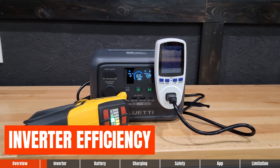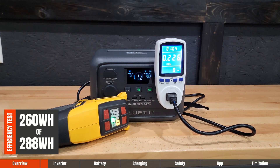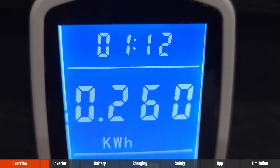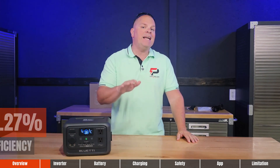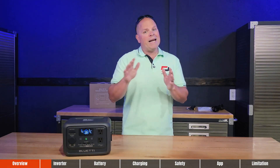I want to talk about the inverter efficiency. During testing, I was able to squeeze out 260 watt-hours of the rated 288 watt-hours of capacity, giving us an estimated inverter efficiency of 90.27%. That is well above the industry standard, and right in line with other Bluetti products that I've tested.